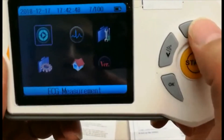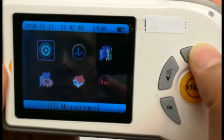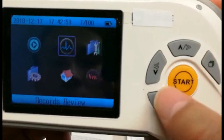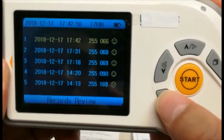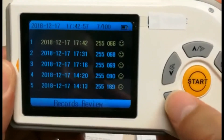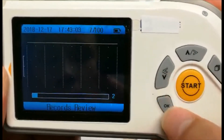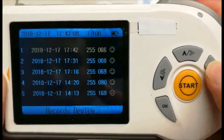With this reading saved, a quick click of the up or down button will send you to the next option, which is record review, which has a review of any of the previous recordings, which can be viewed in the device itself via the waveform.